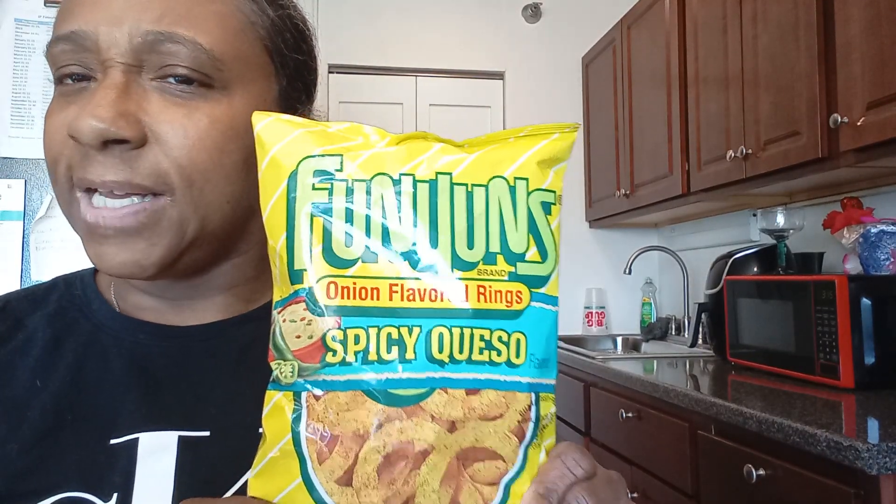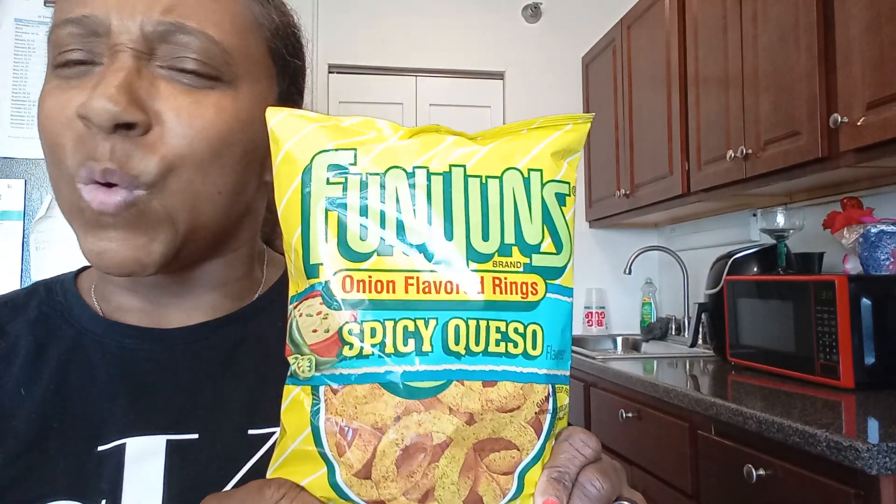So we're trying the Funyuns Queso — Spicy Queso. And we're trying the Body Armor. It's called Perfect Pop. And then the salt and sour vinegar pork cracklings.